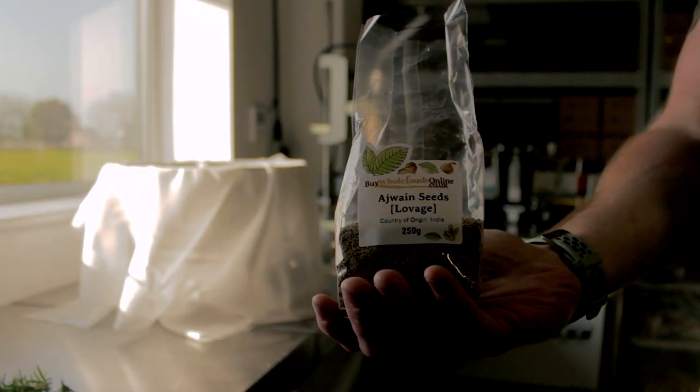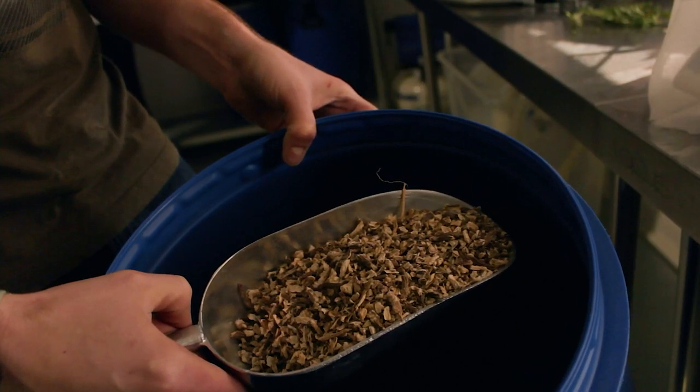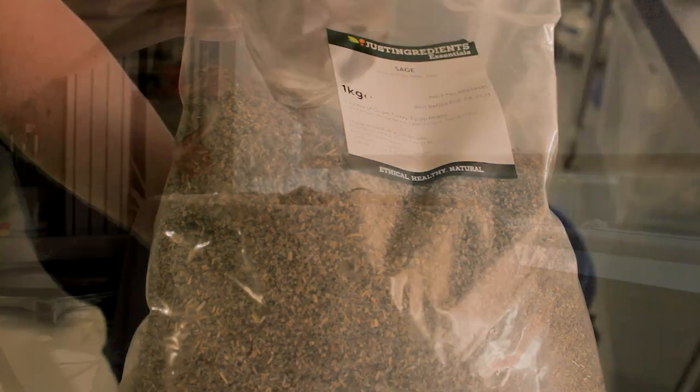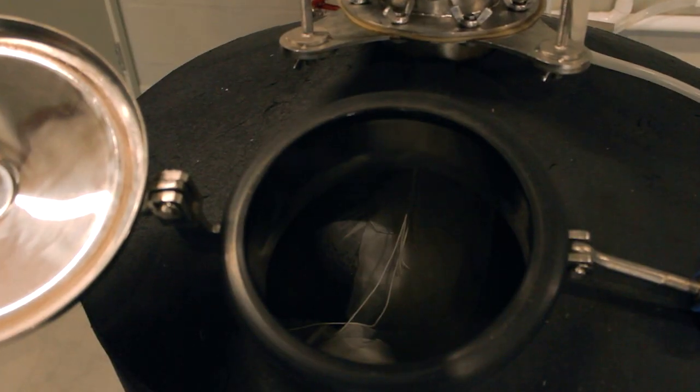Lovage seeds, lemon balm, angelica root, coriander seeds, and sage. David will wrap up the botanicals in cheesecloth with some string, and then he'll take it and put it inside the still, where these two bags will hang from a hook that's attached to the bottom of the column.